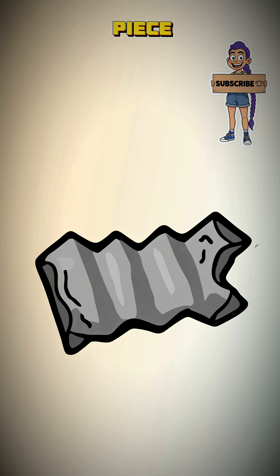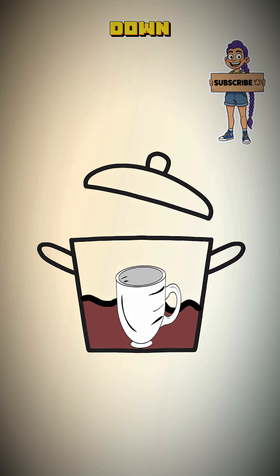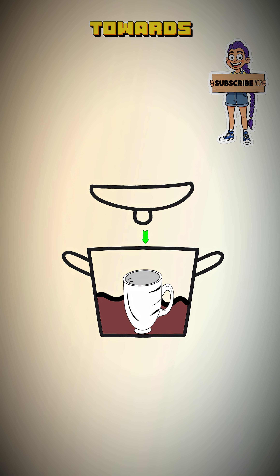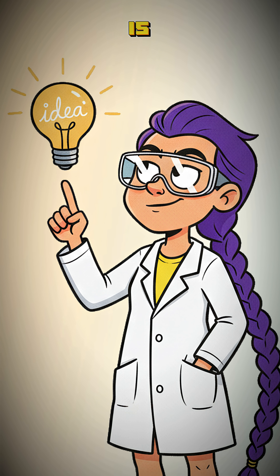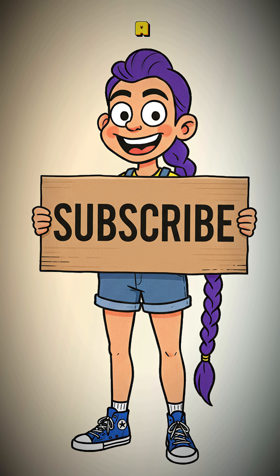Now find a lid for the pot — a piece of sheet metal, a hubcap, a frying pan. Place the lid on upside down, so the handle or center point points down towards the empty cup. This next part is the actual science — subscribe if you want to understand why this isn't just a waste of a hubcap.